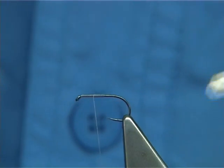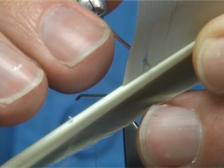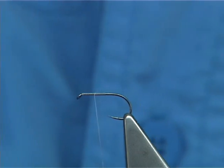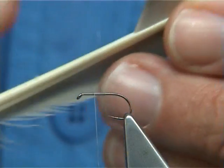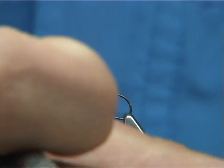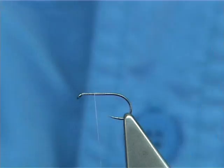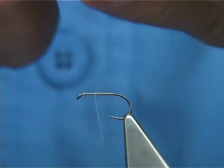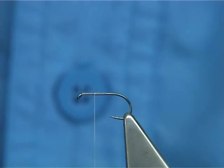Now for the wing, I am just going to use Mallard Primary Feathers. You need a slip from a left and a right side — one from either side of the wing — around about 4mm or so wide for a fly this size. I usually just open it out and tear it off. Now you want the points forward of the eye, meaning the curve comes away from one another, as you will see once I put them together.